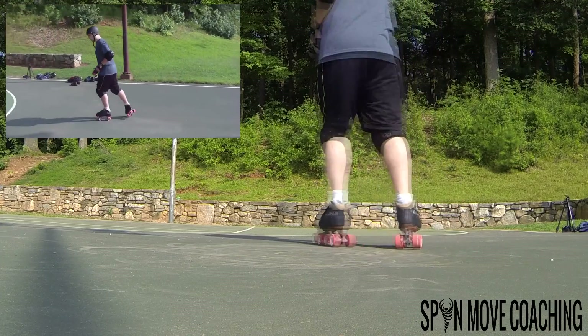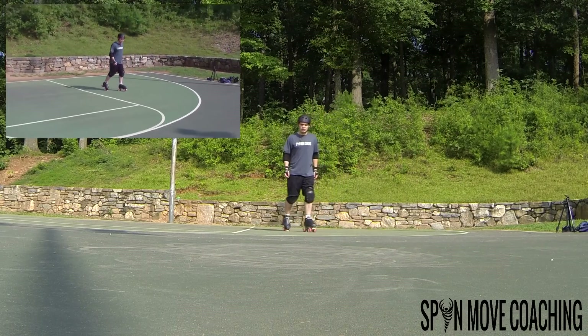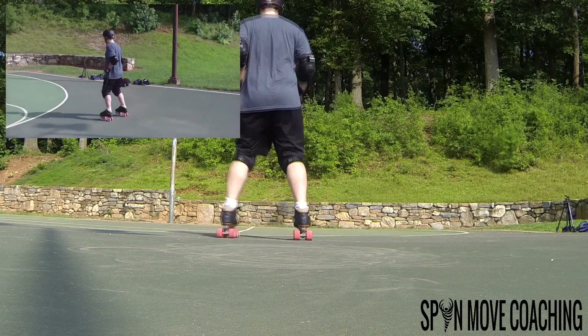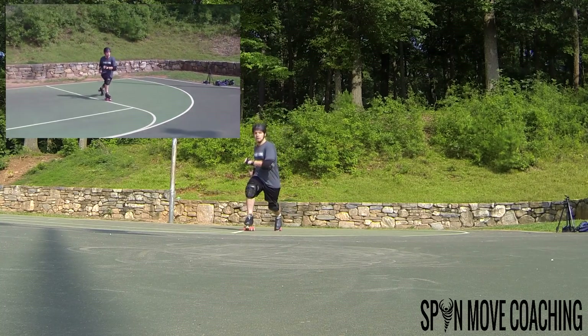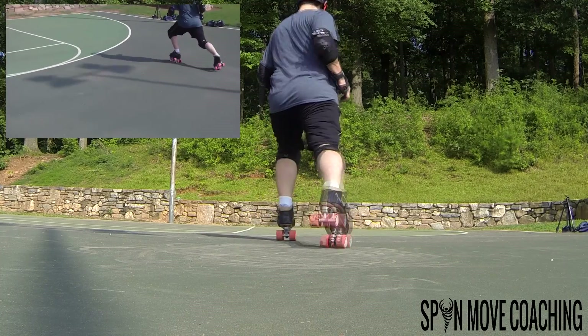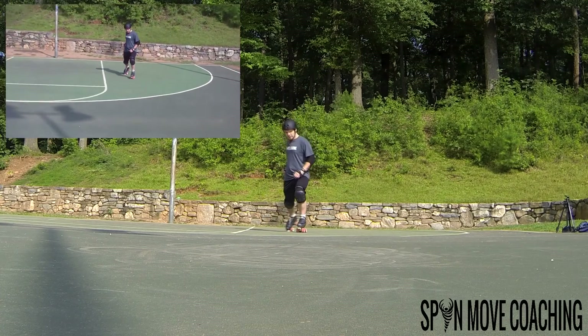We're going to run through the full motion slowly. We skate forward, rotate, stop. Skate forward, rotate, stop. Rotate, stop. Rotate, stop.